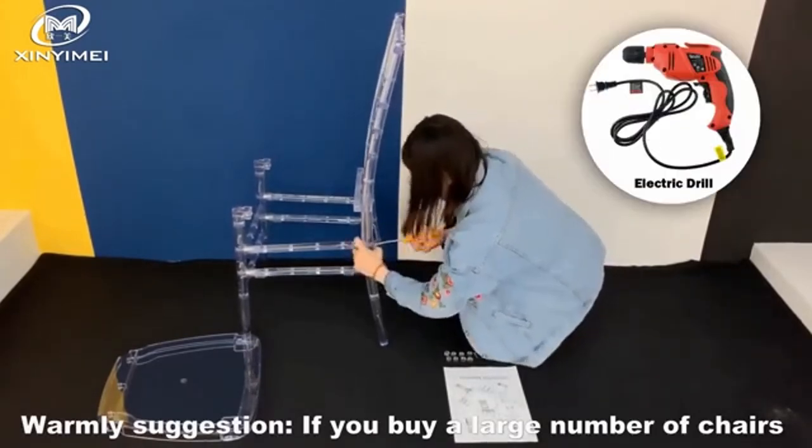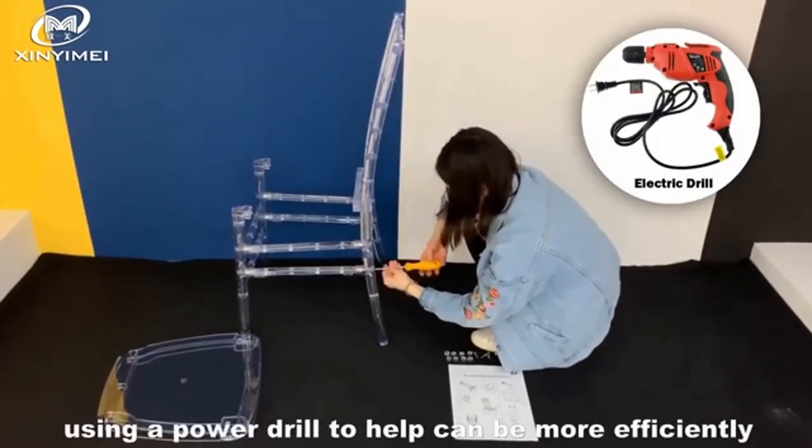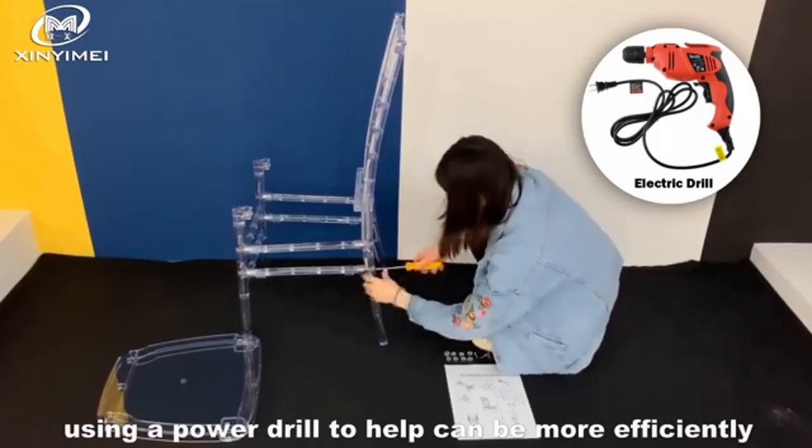Warm suggestion: if you buy a large number of chairs, using a power drill to help can be more efficient.